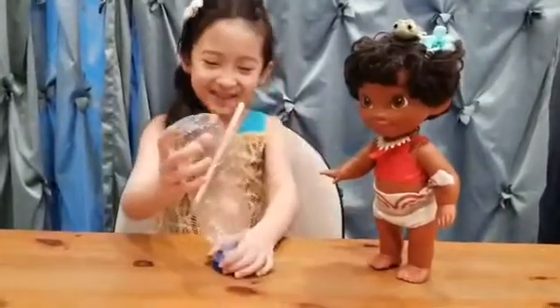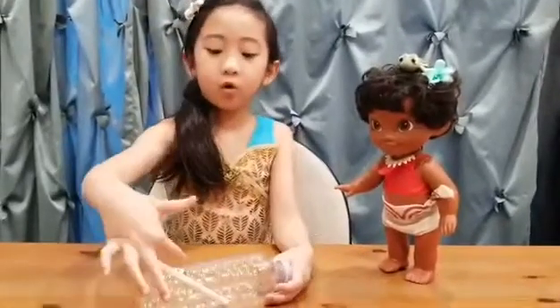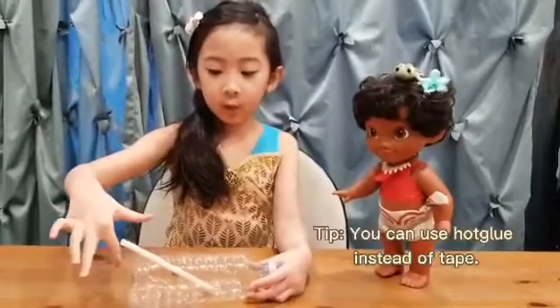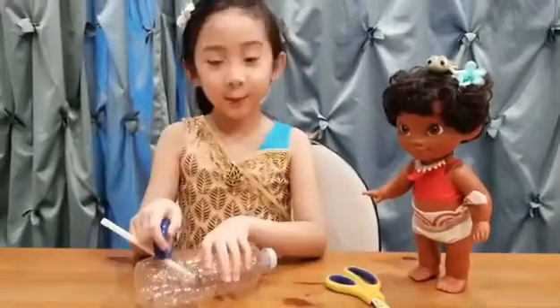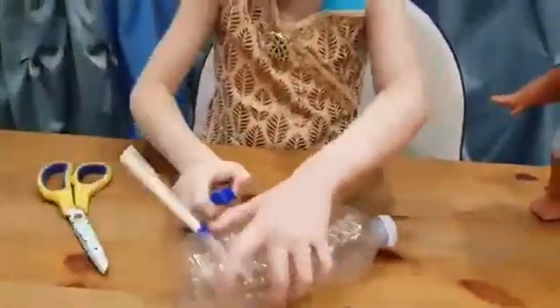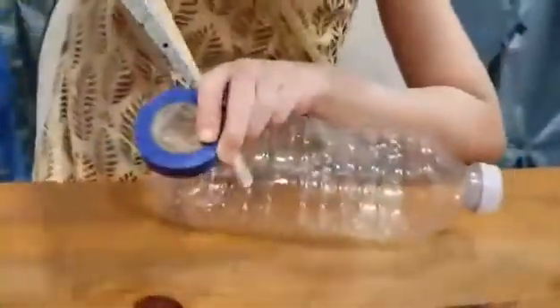Make sure to tape around the straw here. You can see how good this is — no water goes through here but through the straw. Now I'm going to tape it, and then it's time to cut. So now let's tape the bar. Snip, snip, snip. And then it gets taped.